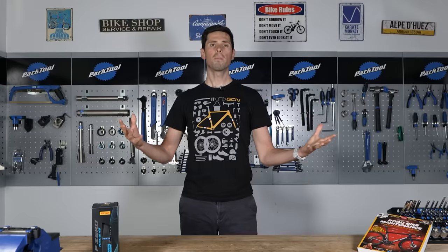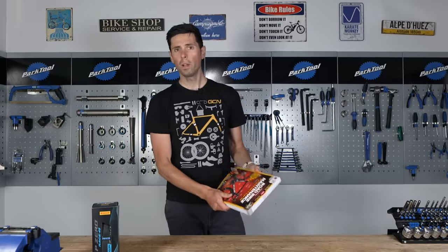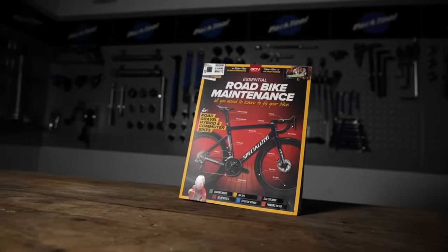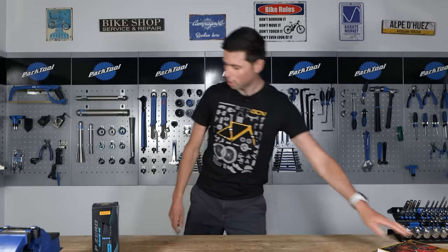First up, if you want to support our channel and like what we do, consider subscribing to GCN Tech. Also, if you want to learn even more about fixing your road bike, why not consider our Road Bike Essential Maintenance book, available at shop.globalcyclingnetwork.com.